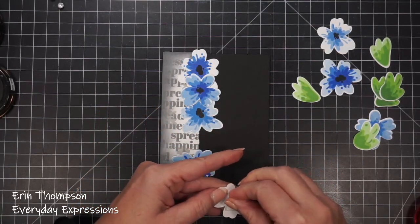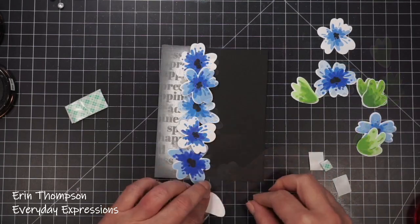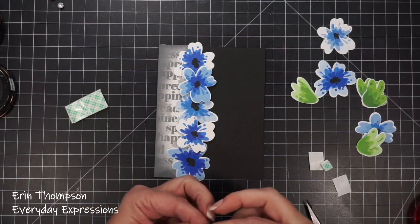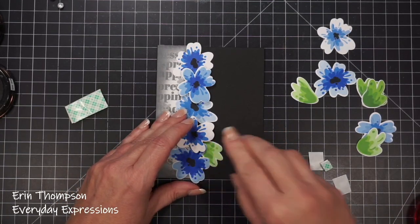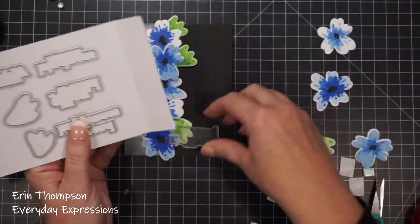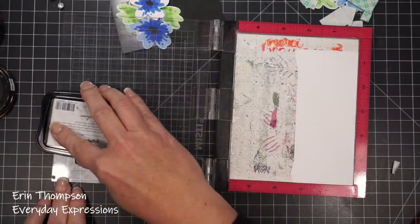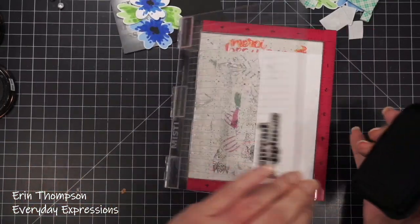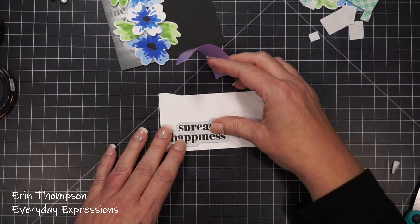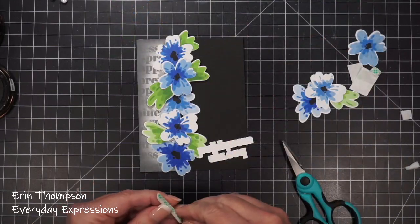I adhered the stamped background panel, then decided where I wanted my florals. I glued the first layer down and used dimensional foam tape for the others, then pieced in the leaves. I love the bright blues paired with these bright greens — they really pop against the black background. Then I chose my sentiment. I love the blockiness of these sentiments, and when I die-cut it, it actually cuts the little spaces between the words. Those little details really make a difference on our cards.